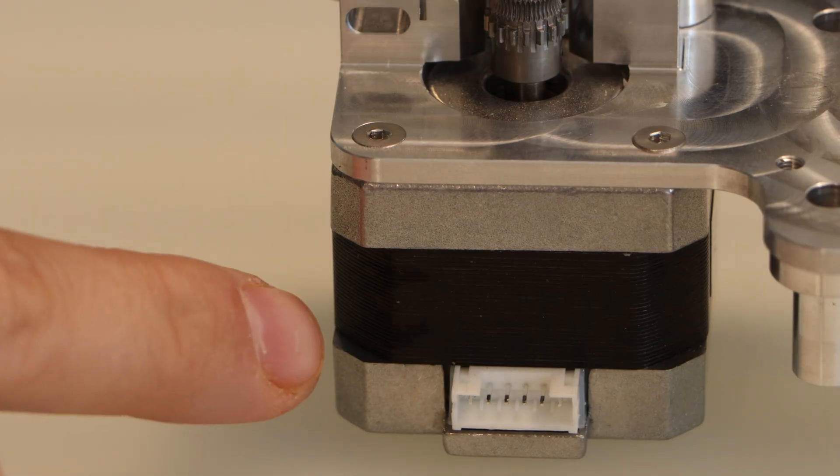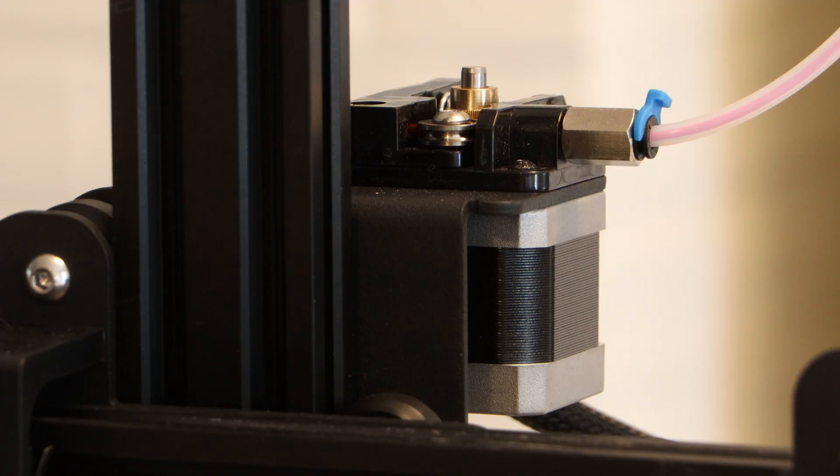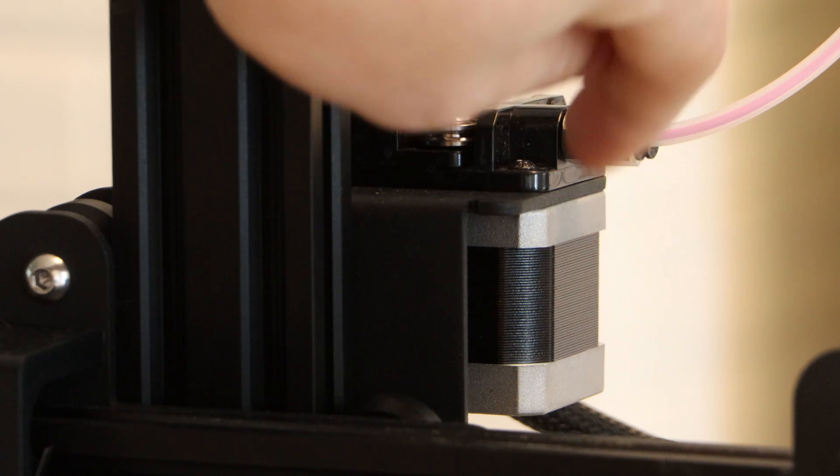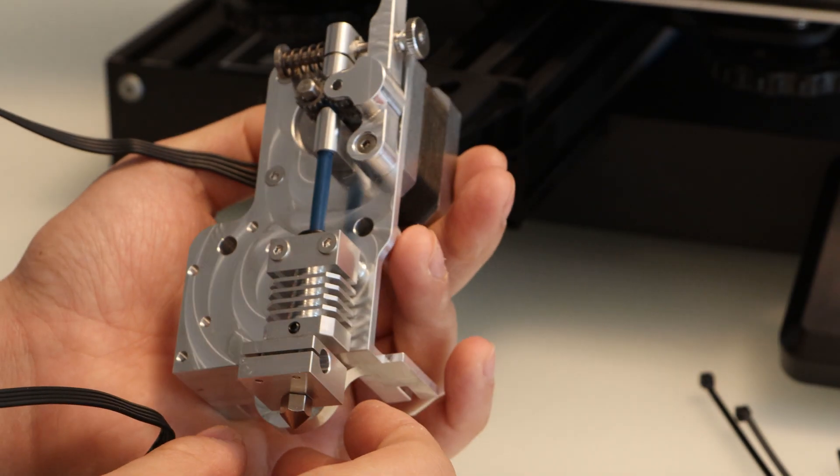I'm using a lower profile NEMA 17 motor, but if you don't have extra stepper motors laying around, you can just reuse the extruder motor from your existing setup. It only took about 5-10 minutes to assemble this whole portion of the build.